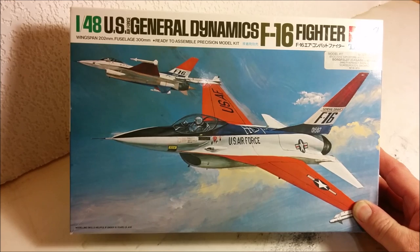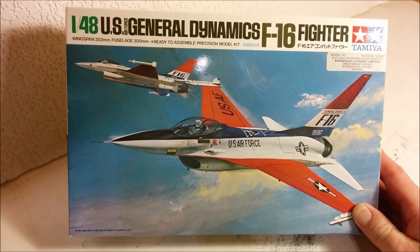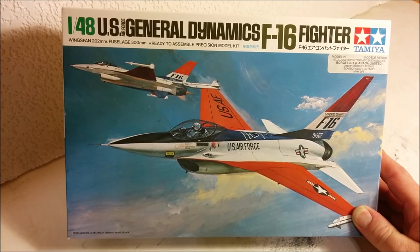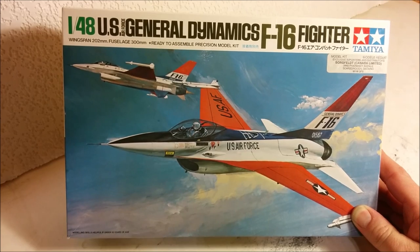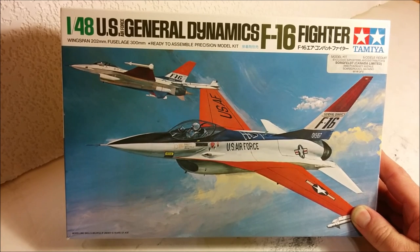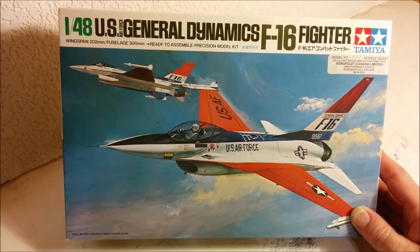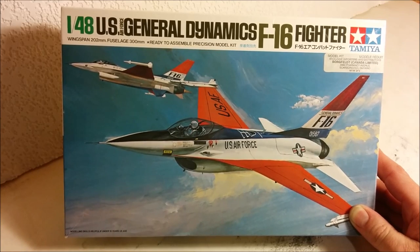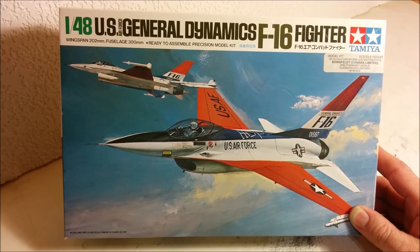Hey, welcome to Dan's Model Works, and today is new project day! We have a Tamiya F-16 in 1/48 scale. As you can tell by the box art, it's the original prototype and the first version in service. I got this kit about four years ago at my local IPMS flea market, and I think I paid about fifteen dollars for it.